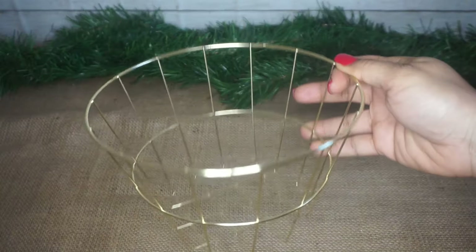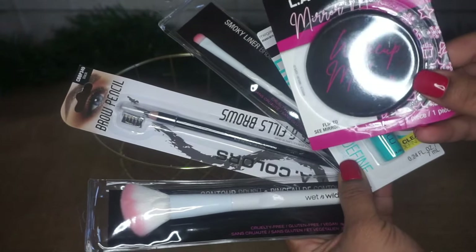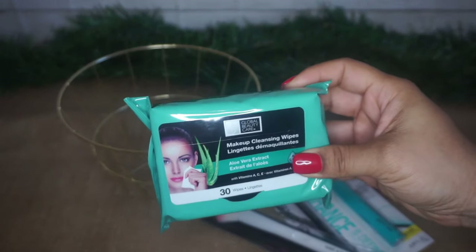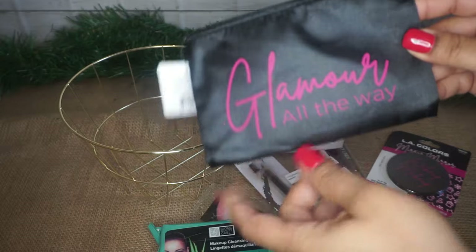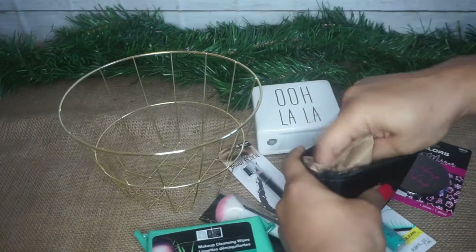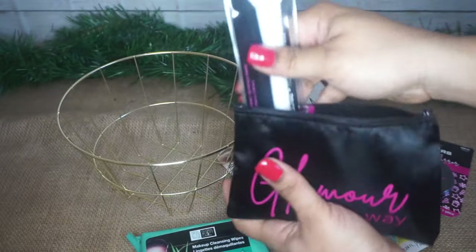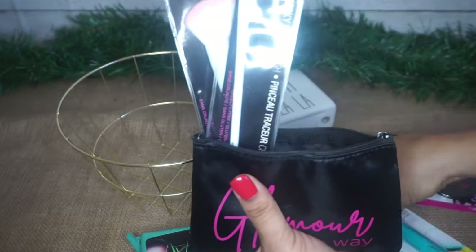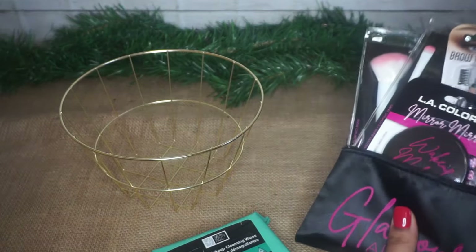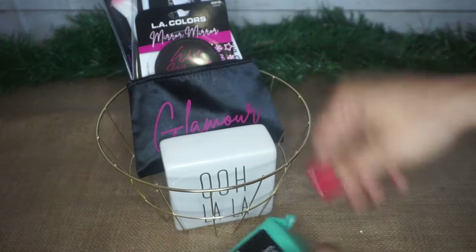Next up, to take a semi-glam approach on a gift basket, I'm taking this gold wire basket from Dollar Tree and an assortment of makeup items: some brushes, brow pencils, a mirror, mascara, and some makeup wipes. I also found this really cute black and pink 'Glamour All the Way' bag. I took some craft paper, bunched it up, and put it inside the makeup bag so it looks a little more full. Then I stuck all of the makeup accessories inside. I found this 'Ooh La La' decor sign that you could put in a bathroom or on your vanity station, and it just went really well with this theme.